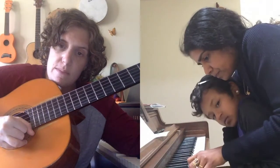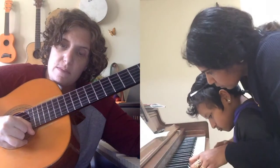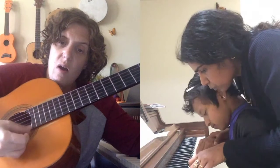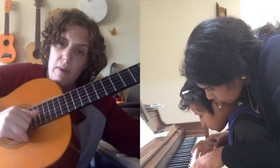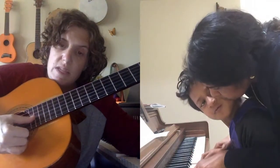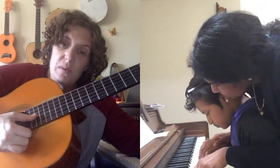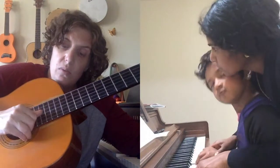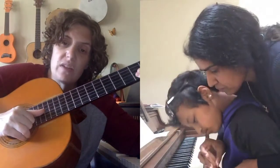Lift your elbow up here. March, march — keep going, marching. Here, here — goes down to the — that's it. And now come show me how you're going to do the left hand.